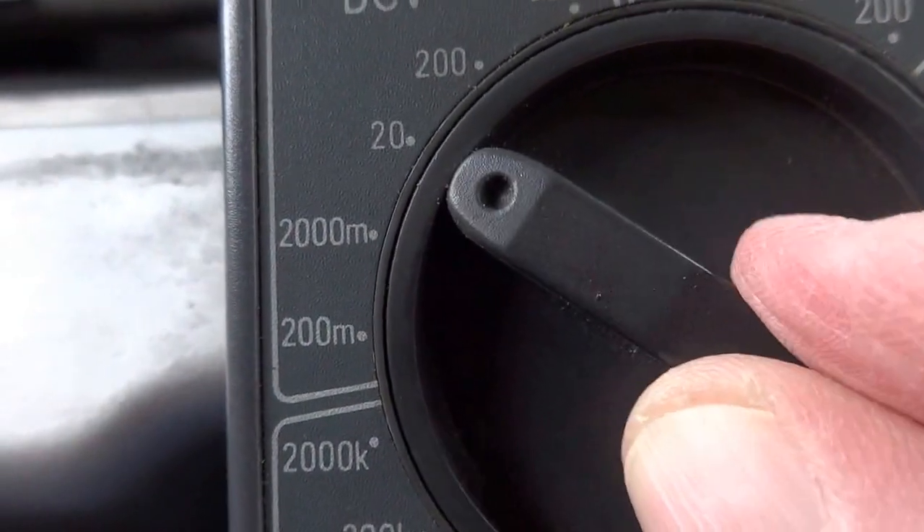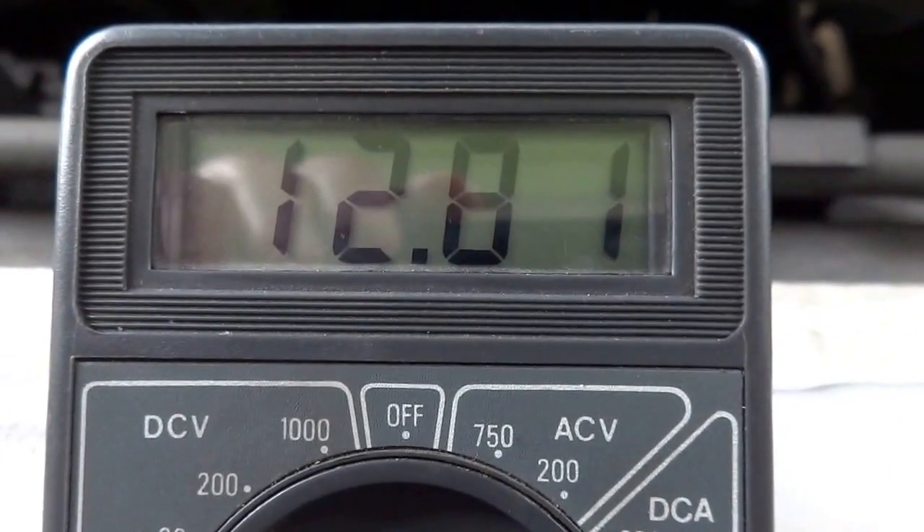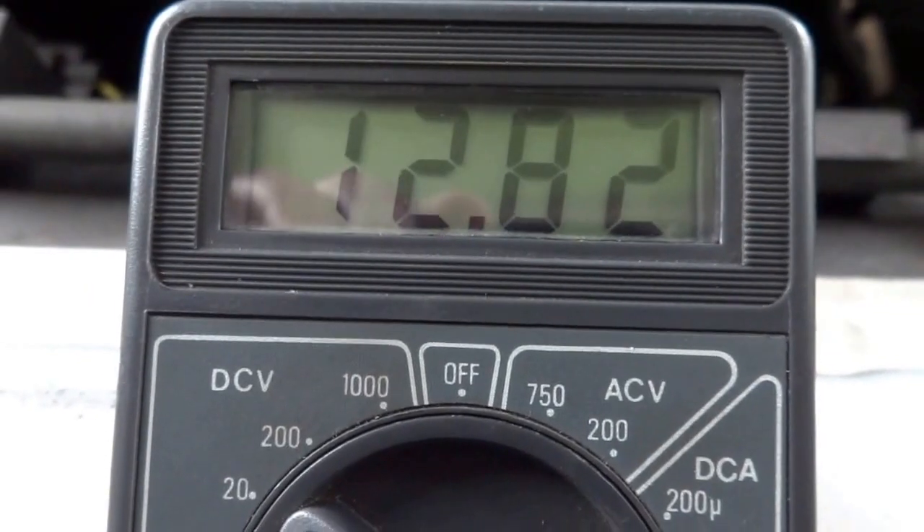If I go ahead and select the 20 scale, all it does is give us an extra decimal place. The more I move the dial to the left, the more decimal places we'll have to the right of the decimal point.